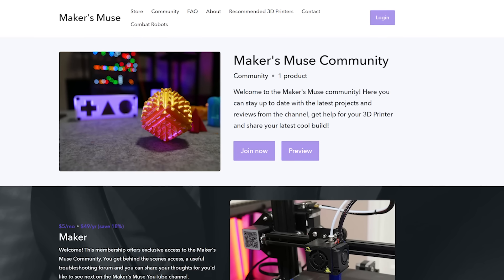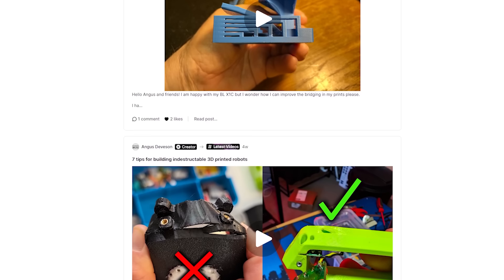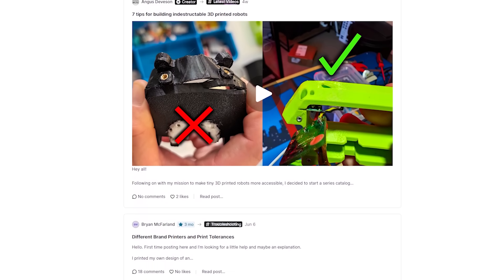If you'd like to continue this discussion, why not join the Makers Muse community? I'd be more than happy to answer any questions you have. You get access to behind the scenes content, our highly successful troubleshooting forum, and much more. There are links in the description below. Thanks for watching, bye.